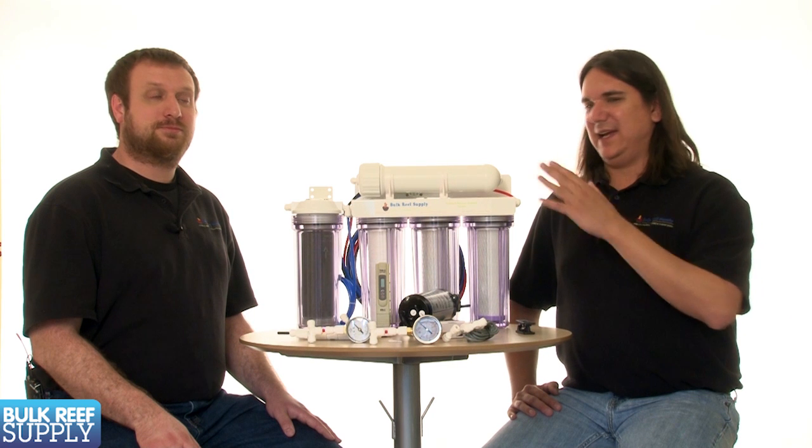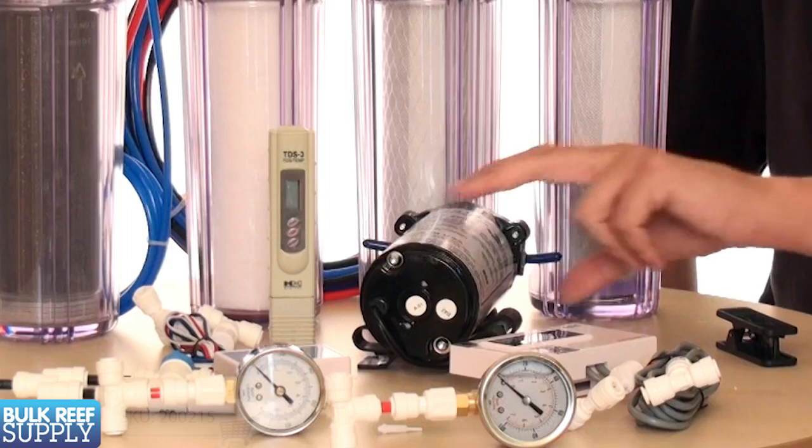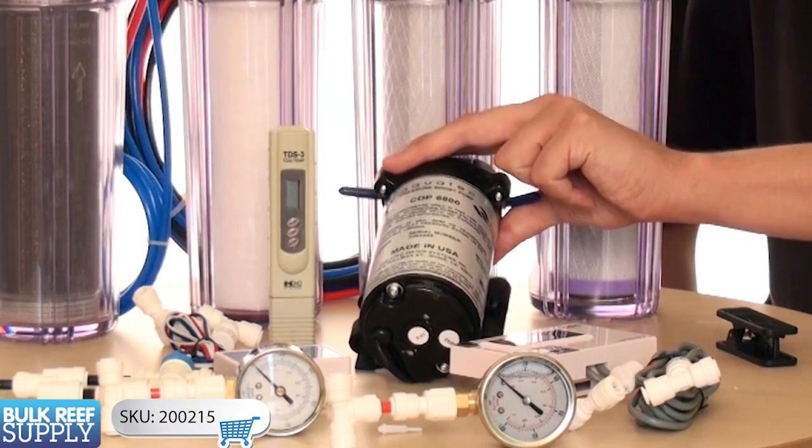It's really important that you maintain proper pressures going into the membrane because it plays such a critical role in the performance of your system. We recommend maintaining a PSI of 50 or higher. If you're having trouble doing that, you may want to consider a booster pump like this one.